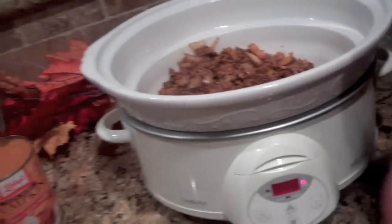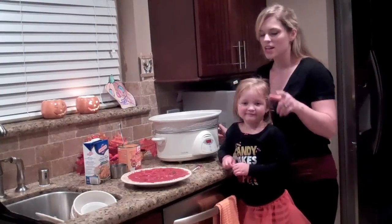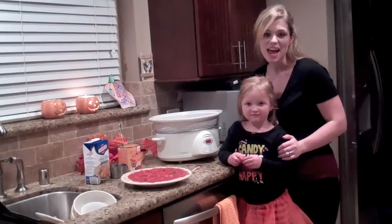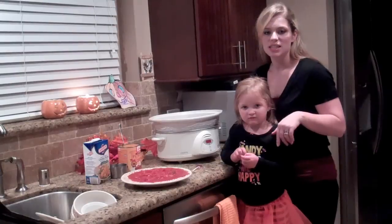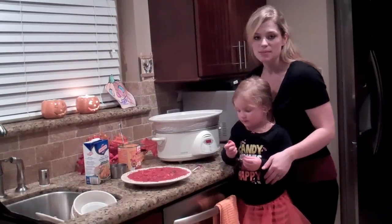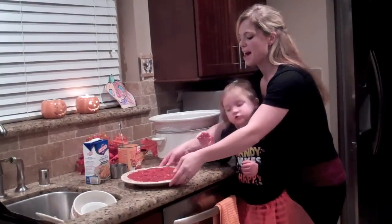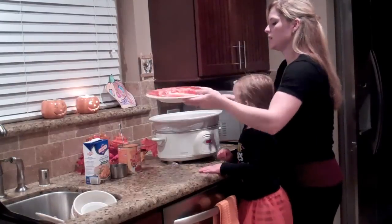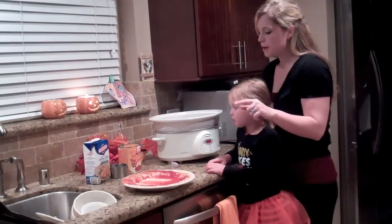Now we're going to add the rest of the ingredients. We've added everything from our pan and meat mixture into the slow cooker. Now all we have to do is add a couple more ingredients — and that's it, it's so easy! We're going to add one 14.5-ounce can of diced tomatoes — I used fresh tomatoes that I stewed up and chopped. Then I'm going to add one can of cooked pumpkin.